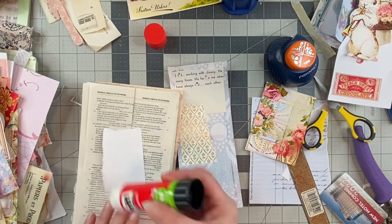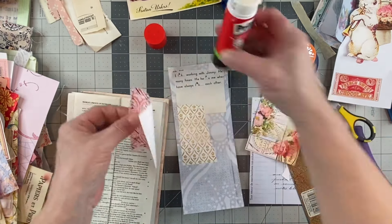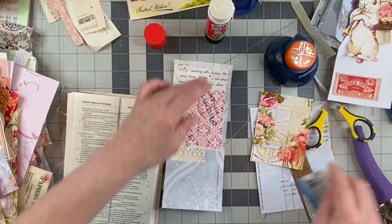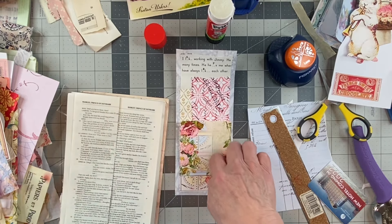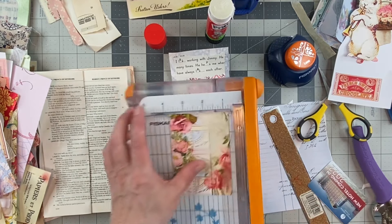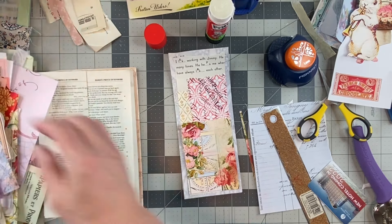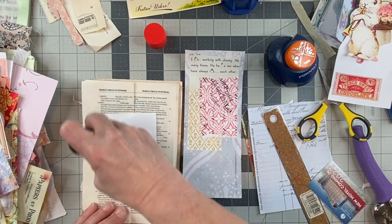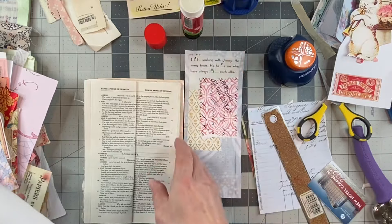I'm doing this backwards, you guys — I built my collage up backwards. This was from a portion of the kit — I think the garden things kit. I just need to take a tiny bit off this. I might have to do it again. No, that worked.